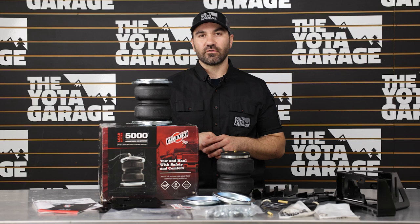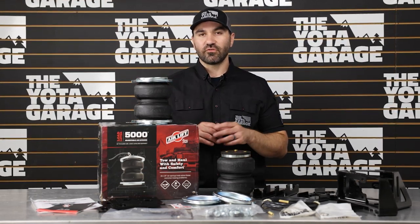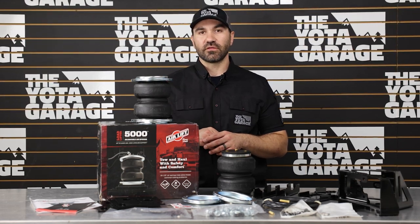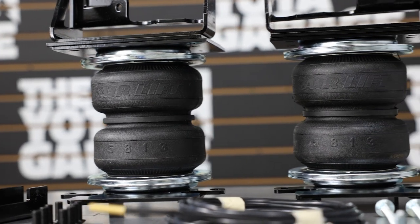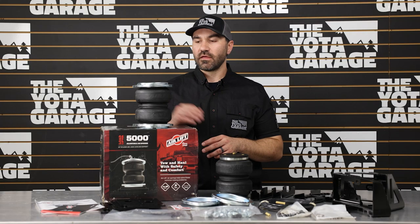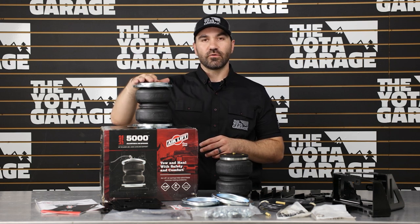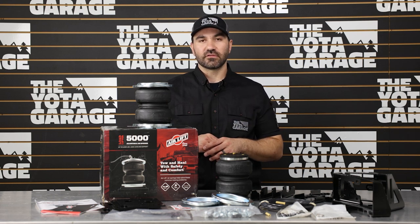This kit will help level out your truck and remove the sag from the rear. It works on both four-wheel drive and two-wheel drive trucks, and it should also work for 2023-plus Toyota Sequoia owners. The Load Lifter 5000 kit is compatible with the Wireless One kit from Air Lift, so if you do not want to air these up manually, you have the option of using all the wireless features and air compressors that Air Lift has to offer.